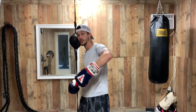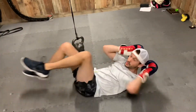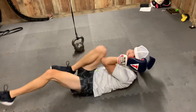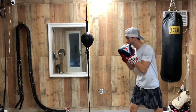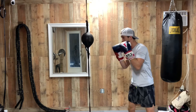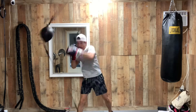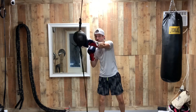Then you're going to hop on the ground and do bicycles — I'll demonstrate those right here. Do as many bicycles as you can until failure. Once you hit that failure mark and you can't do any more, you're going to hop up and throw your ones, twos, threes, and fours — all those combos. Work that for around two minutes.